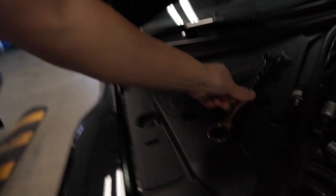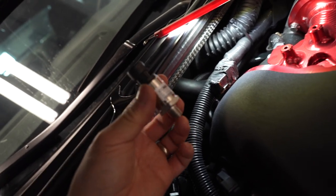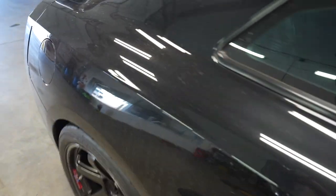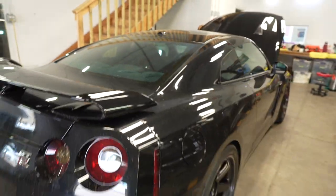The 7/8 socket I need is way too big for where the sensor is located — it's just not going to work. I'm thinking I need a deep socket, 7/8 deep socket, so I can go straight down and replace it. We're going to have to move on. The car is just so dirty — all the dirt and grime from parking it over winter. It's well overdue for a deep clean before the car show. Let's get started.